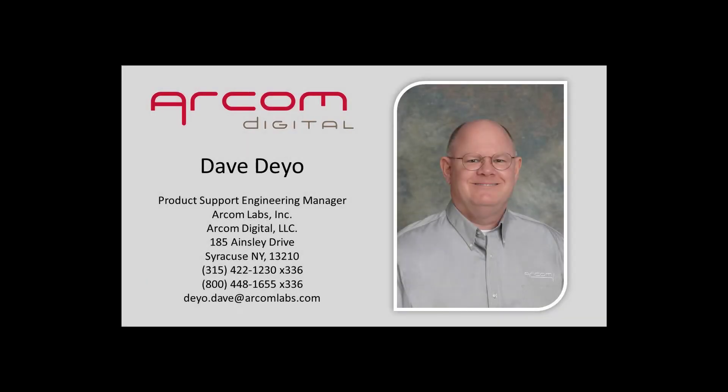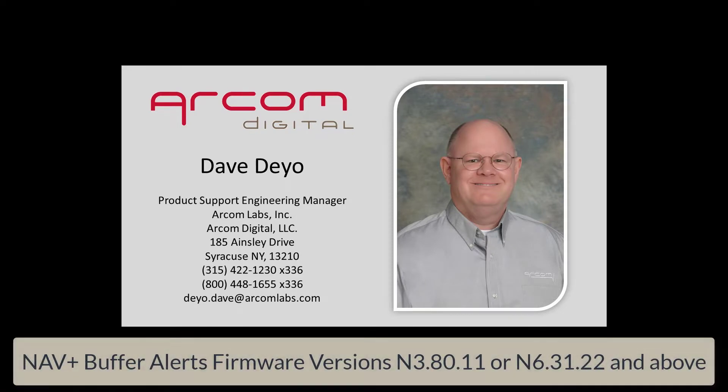Hello, this is Dave Dio, Product Support Engineering Manager at ARCOM Digital. Today, I want to demonstrate the Navigator Plus buffer and its associated alarms.